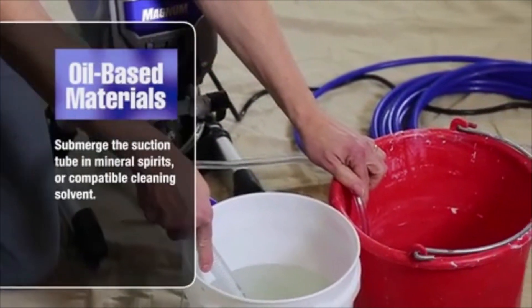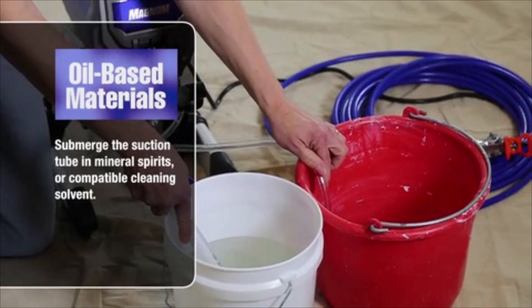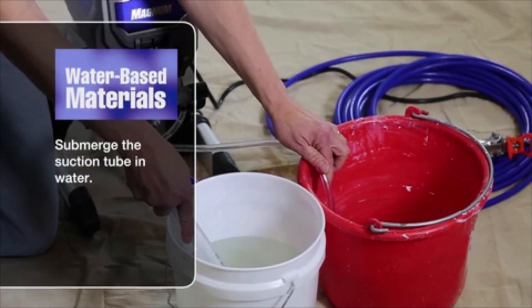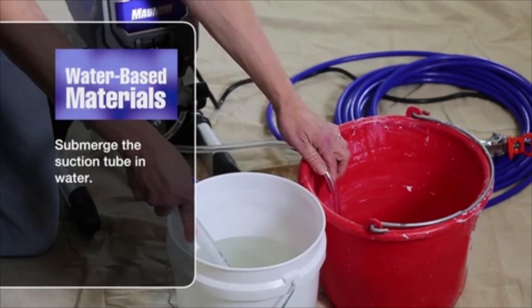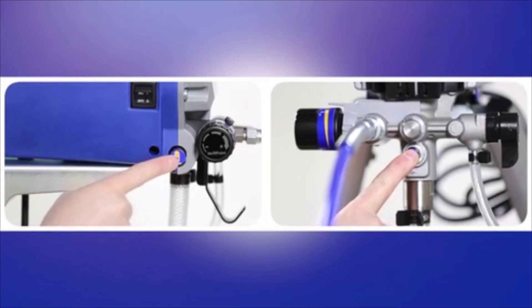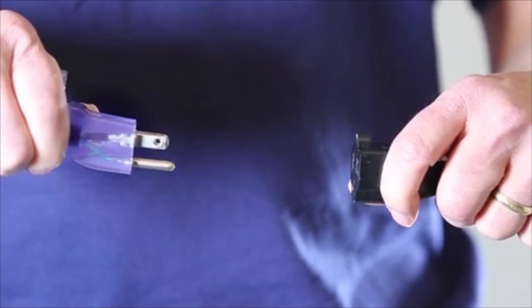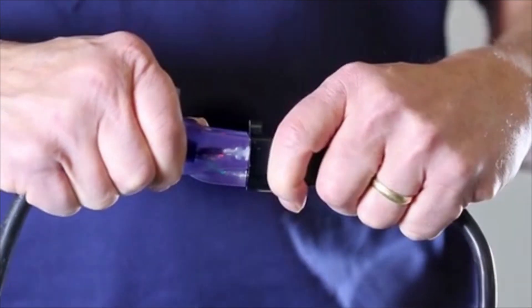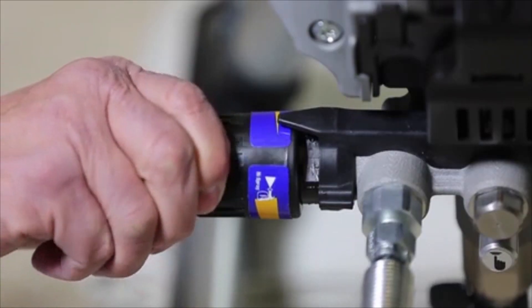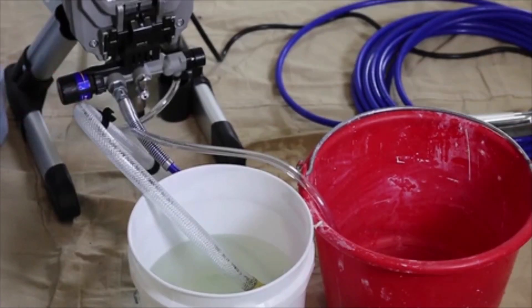If spraying oil-based materials, submerge the suction tube in mineral spirits or a compatible cleaning solvent. If spraying water-based materials, submerge the suction tube in water. If your sprayer has the push prime feature, press it twice to loosen the inlet ball. Make sure the sprayer is plugged into a grounded outlet, turn the power switch on, and slowly turn the pressure control knob clockwise until the pump starts. Allow fluid to flow out the drain tube into the waste pail.